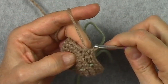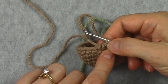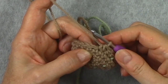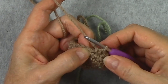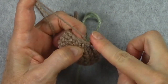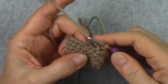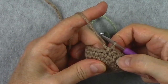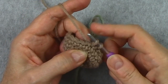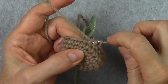Now we can finish the decrease because we have 3 loops on the hook: yarn over and pull through all 3. You can see that I have 2 legs of my decrease stitch but only 1 top. After a decrease, make sure the loop doesn't get too loose. I find that sometimes the next stitch after the decrease tends to be a little loose, so I always make sure my yarn is nice and tight when I insert my hook and pull up my loop. The decrease is: insert hook and pull up a loop, then go to the next stitch, insert hook, pull up a loop, and with 3 loops on the hook yarn over and pull through all 3.